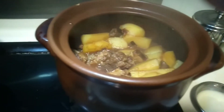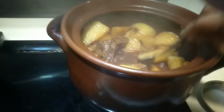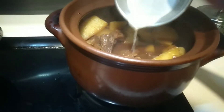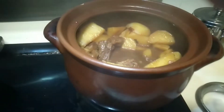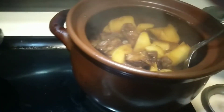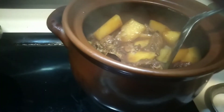The radish is already soft, and we will dish it up. Now we can add some green beans or greens on top for garnish to add color and make it look yummy.